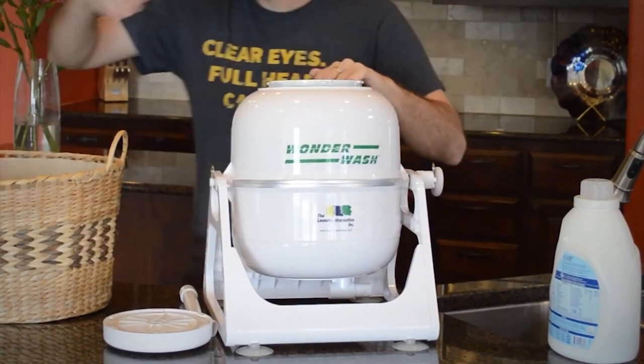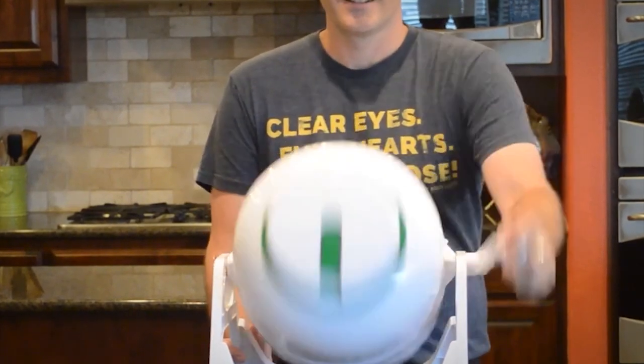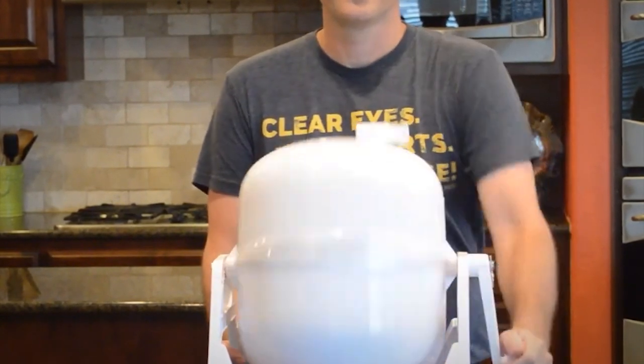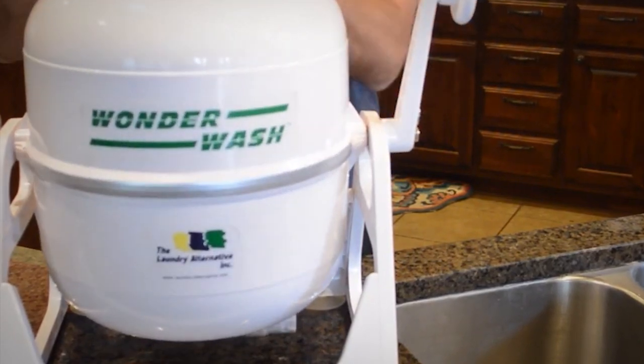It's gentle on clothes and will naturally last you a long time since it doesn't have any motorized parts that will typically need repairs. Since it doesn't rely on electricity, it's perfect for those living off the grid or anyone who's trying to cut back on their energy bill while also scoring the cleanest clothes.